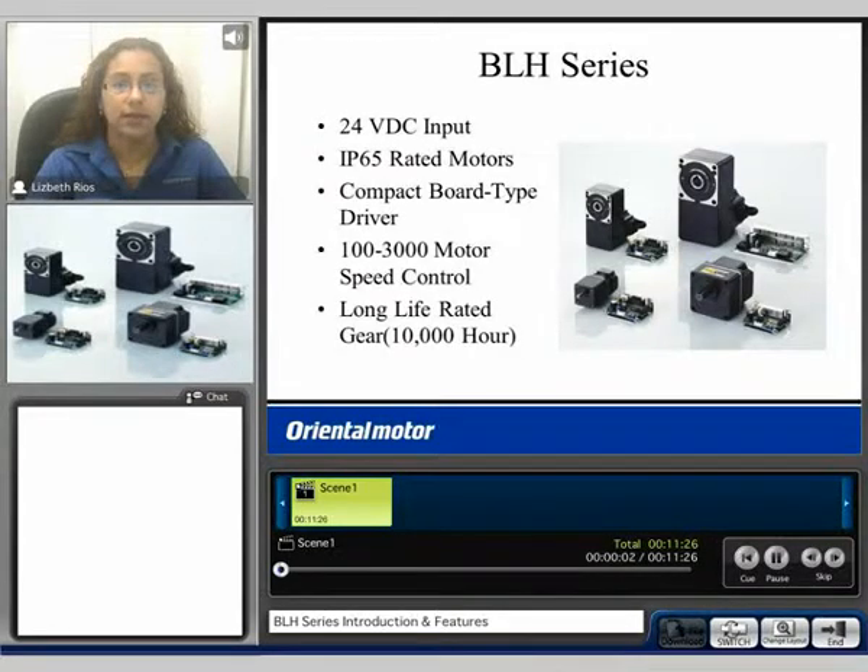Hello, my name is Liz and welcome to our BLH series product video. The BLH series is a 24 volt DC input system. It consists of a motor and a driver package.